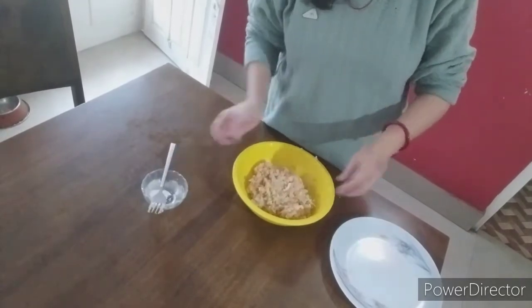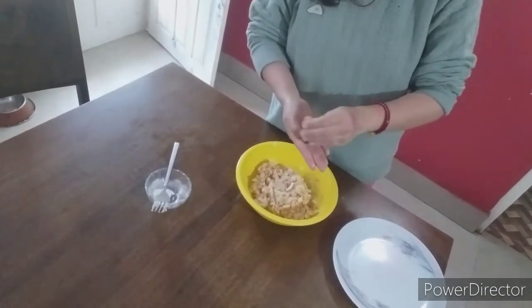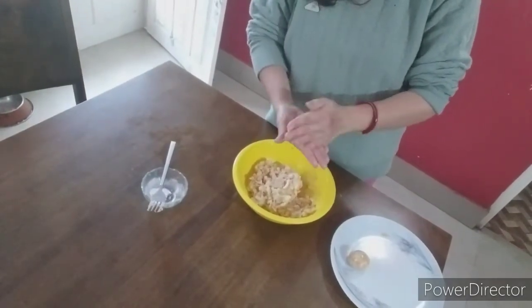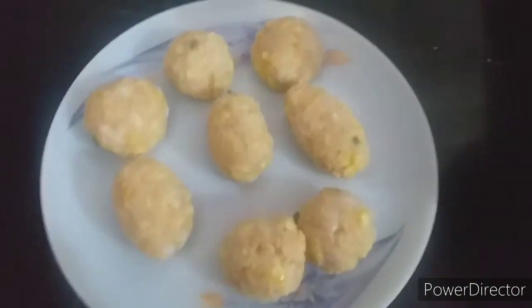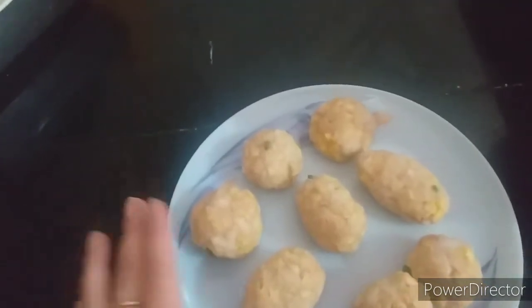With washed hands I'll be making little balls or tikkies. It's your wish whether you want to make big ones or small ones — whatever size you like. Before making the balls, make sure your hands are oiled nicely so they won't stick. Meanwhile I have heated the kadai with oil and we'll put the potato corn tikkies — or cutlets, whatever name you'd like to give them.